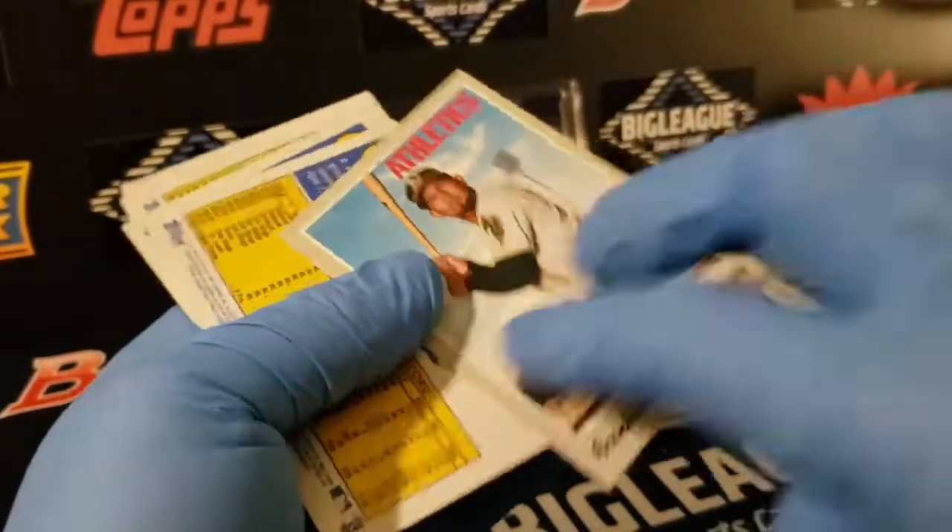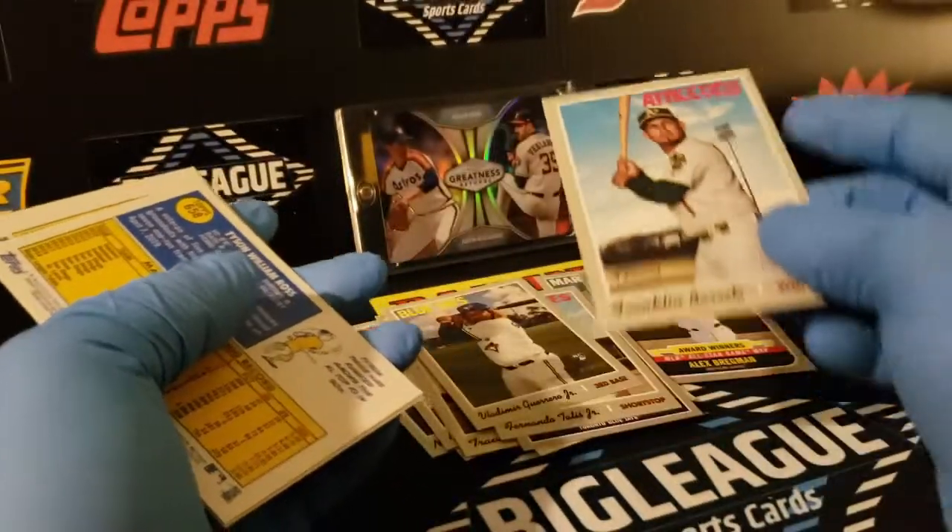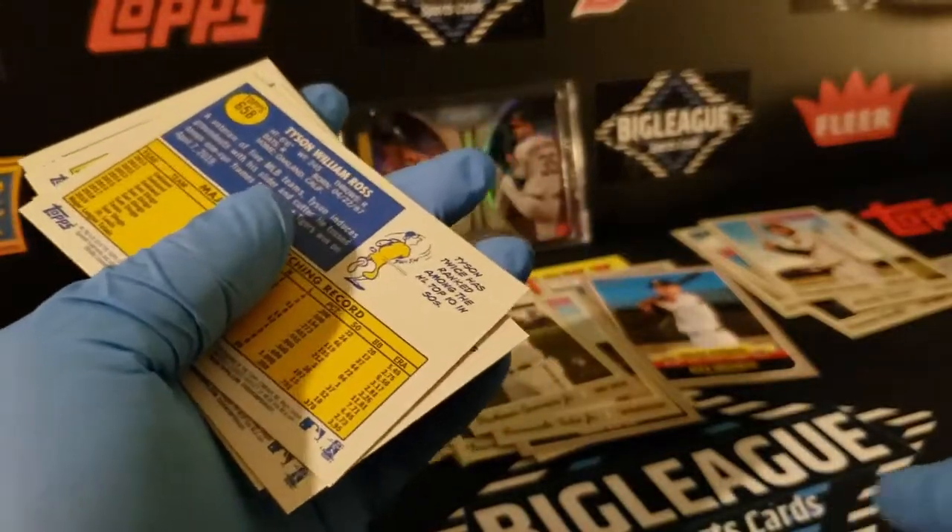Franklin Barretto. The short print lineup is kind of a unique one — I'm not sure how that came about.